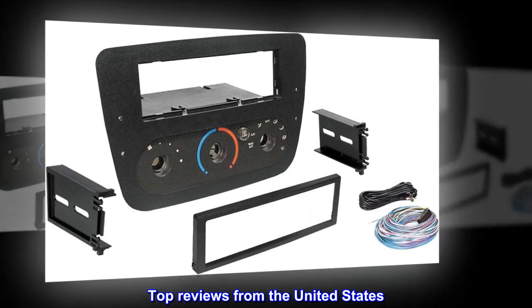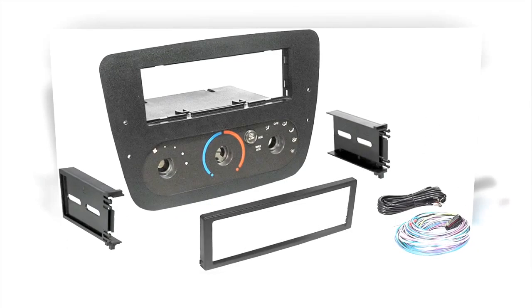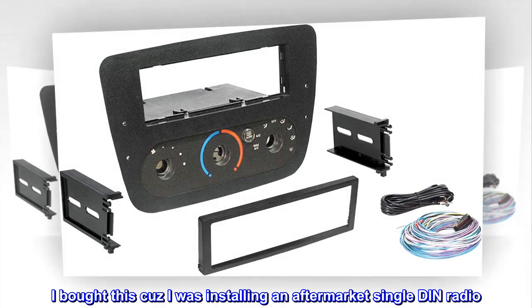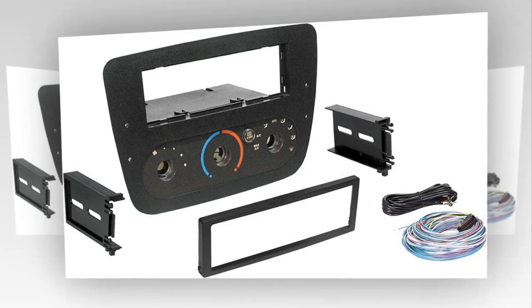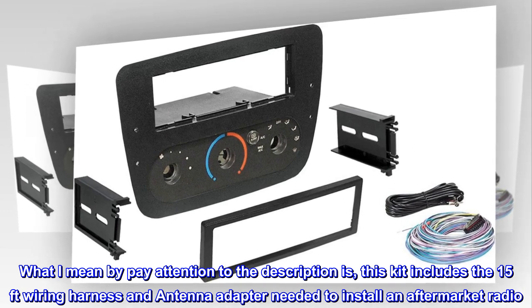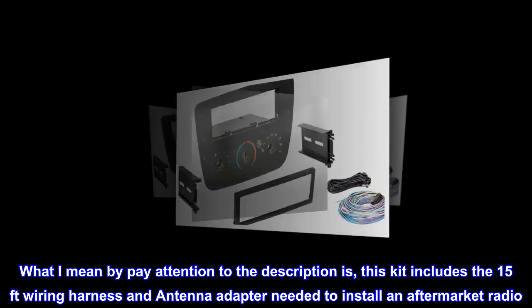Top reviews from the United States: Pay attention to the description. I bought this because I was installing an aftermarket single DIN radio. What I mean by pay attention to the description is: this kit includes the 15-foot wiring harness and antenna adapter needed to install an aftermarket radio.